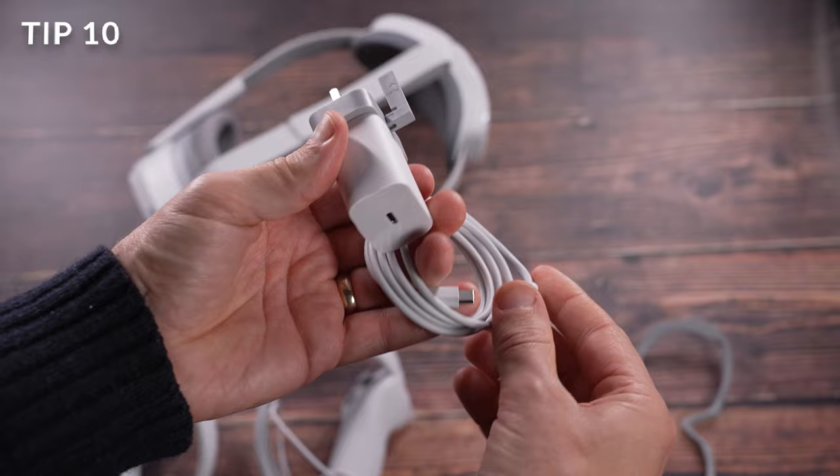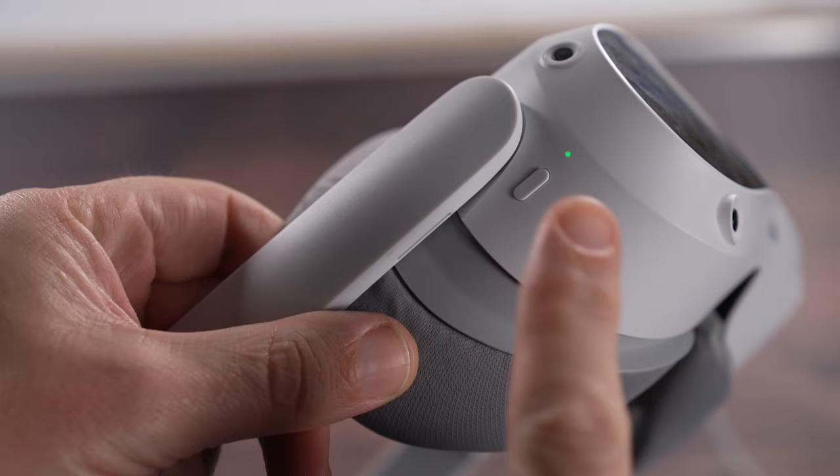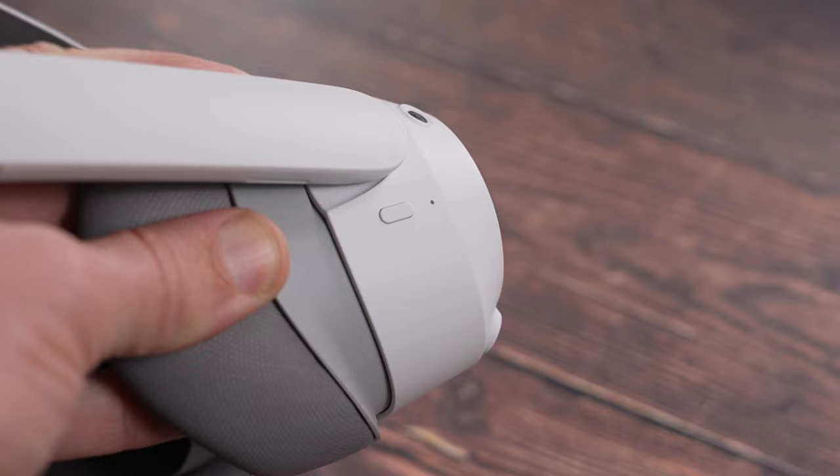To charge the headset, use the included cable and charge plug. Plug the cable into the plug and then plug the other end into the USB-C socket on the headset. Wait for the LED light to go green and then your headset is fully charged.